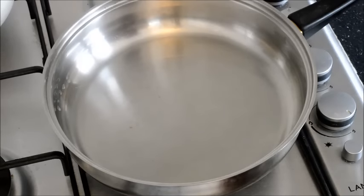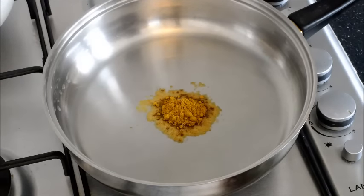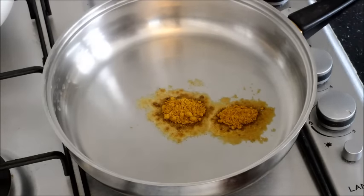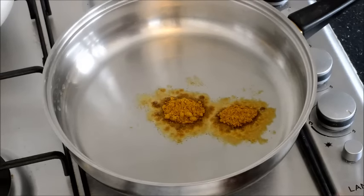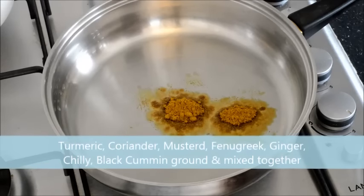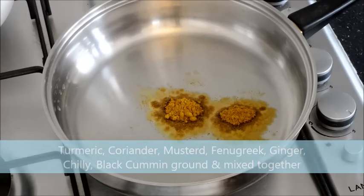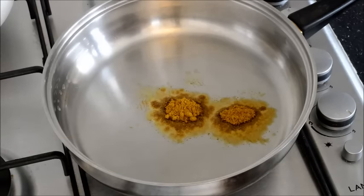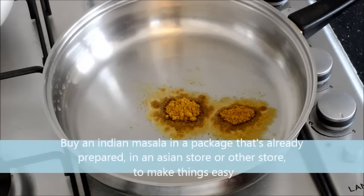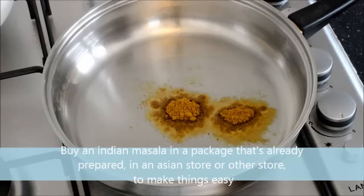I'll start by frying the spices — I put one or two teaspoons of spices. Now this is an Indian-inspired recipe, so the spices I use here are Indian spices. This mixture is called a masala, and what it contains is ground turmeric, coriander, mustard, fenugreek, ginger, chili, and black cumin. A masala means nothing more than a mixture of ground spices.